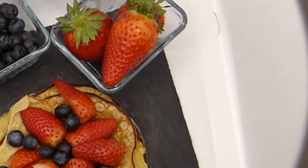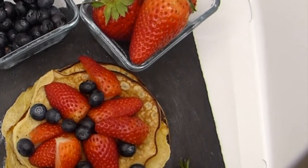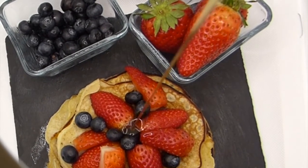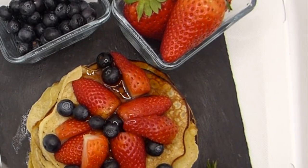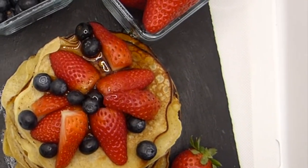If you prefer a crepes-style version, just double up your milk to make a lighter batter — that will give you nice thin crepes and it will be great as well. I hope you enjoyed this recipe and you give it a go!